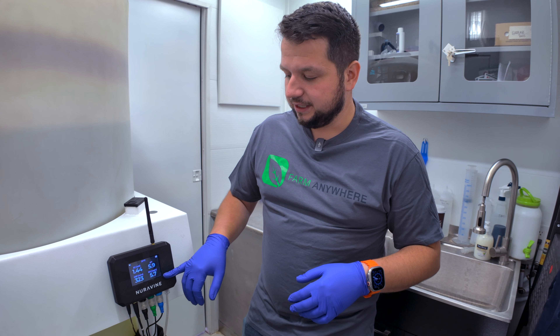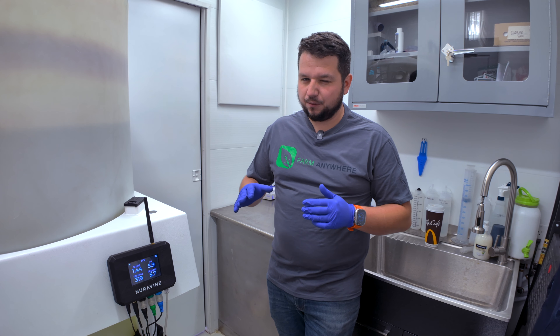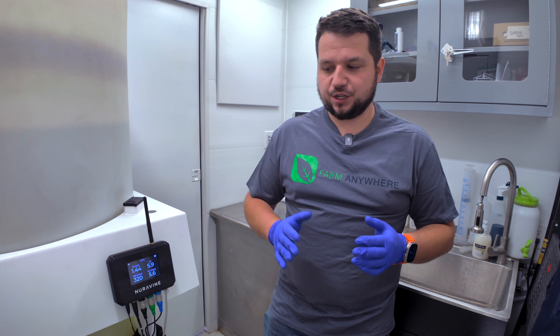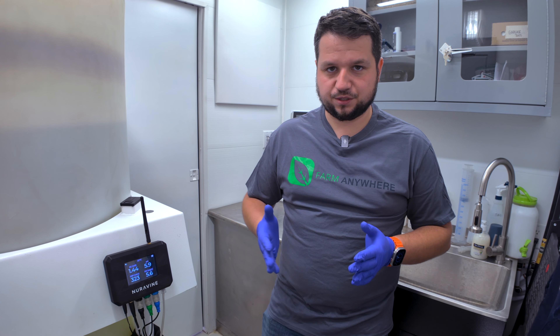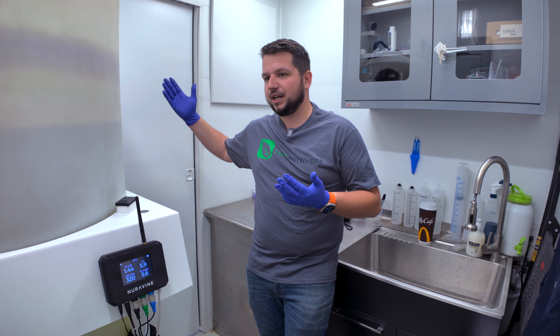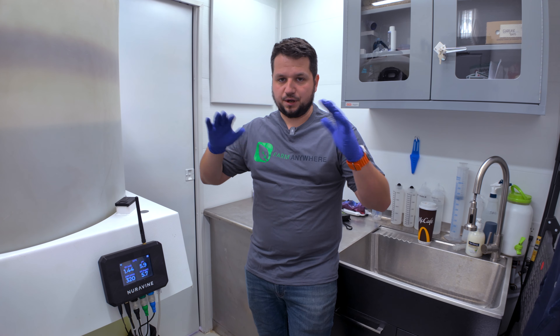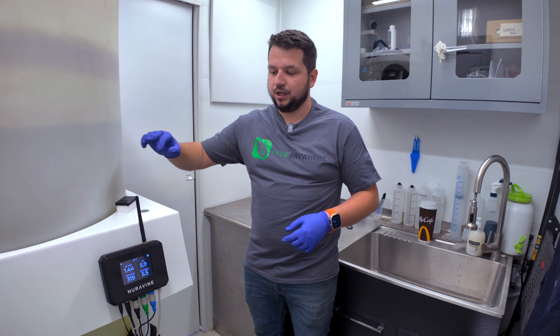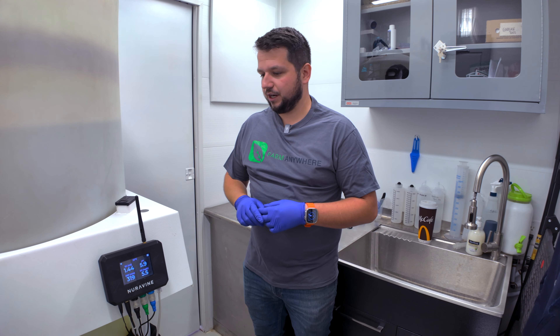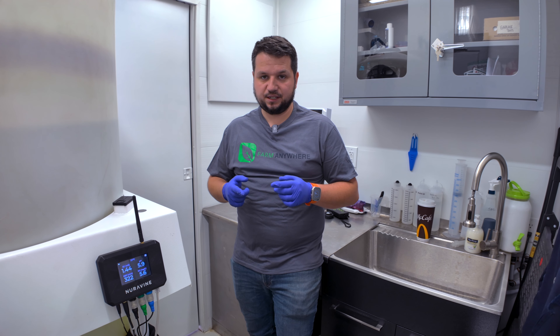The pH was at 6.2 this morning so it's drifting down, which is fine. Dissolved oxygen at 5.7 is a little bit low — it could be signs of bacteria in the system — but it's still within proper range. ORP over 300 is also good, so the water is very clean and sterile. Water level is okay; the system will probably call for a tank top-off soon, but we're within safety margins.